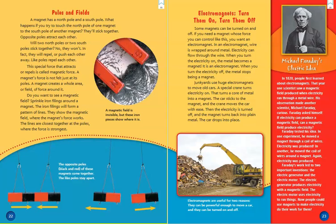Electromagnets. Some magnets can be turned on and off. If you need a magnet whose force you can control, you want an electromagnet. In an electromagnet, wire is wrapped around metal. Electricity can flow through the wire. When you turn the electricity on, the metal becomes a magnet. When you turn the electricity off, the metal stops being a magnet. Junkyards use huge electromagnets to move old cars. A special crane turns electricity on, turning a core of metal into a magnet. The car sticks to the magnet and the crane moves the car with ease. Then the electricity is turned off, the magnet turns back into plain metal, and the car drops into place.